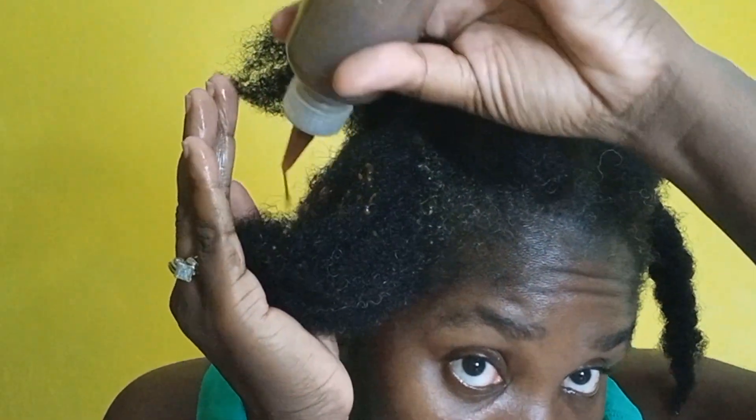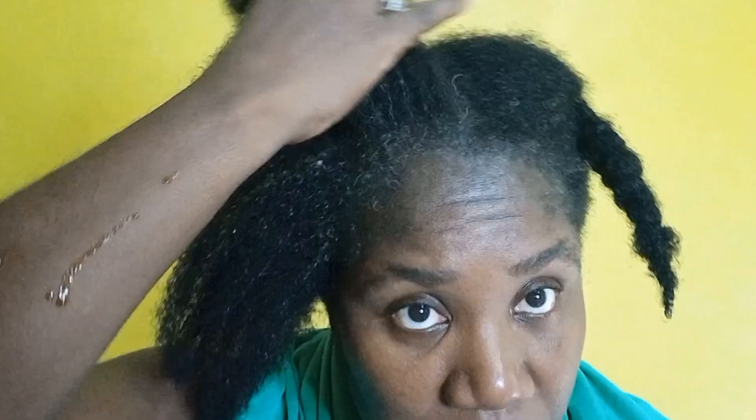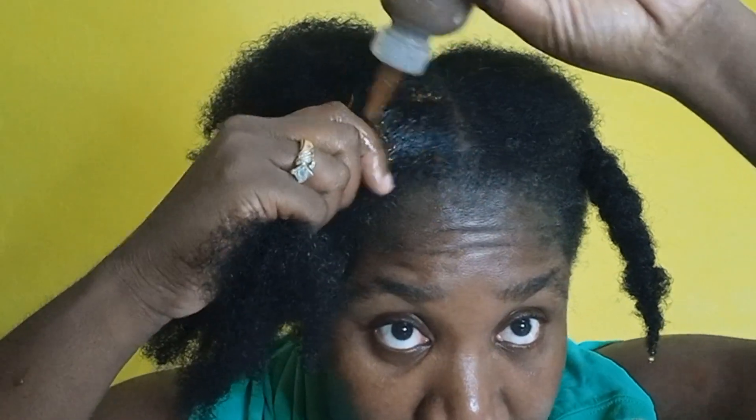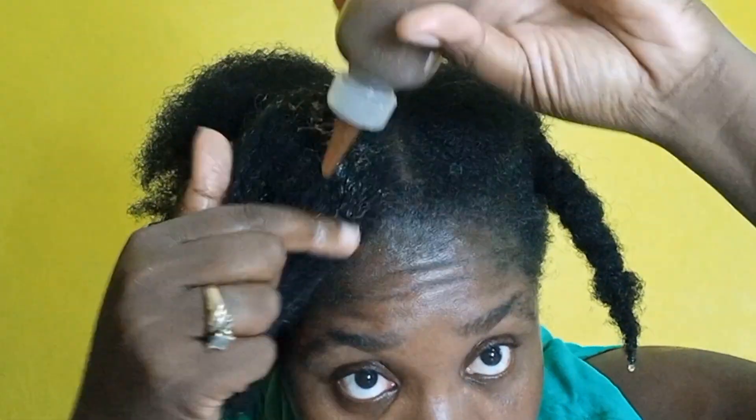What would have been good is if I had some avocado — that would have been excellent right now, but I don't have any avocado so I'm just using this. I'll see the outcome and see if this actually helps. I'm applying a generous amount.